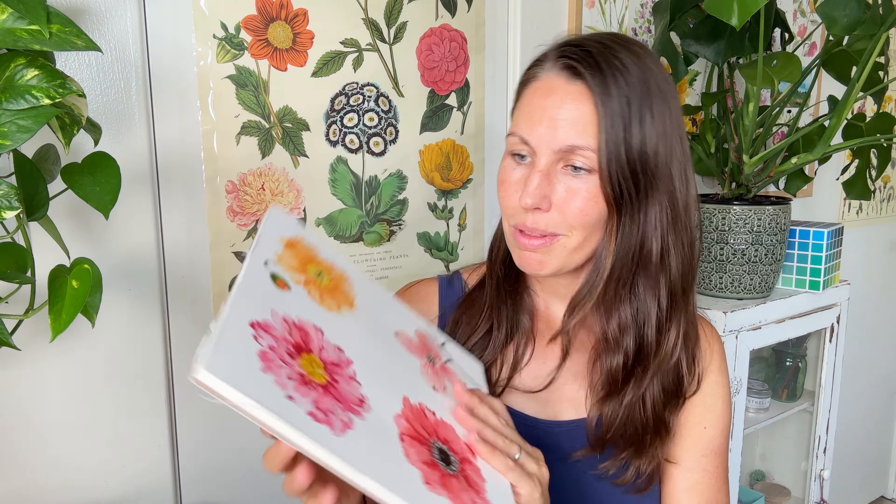I had so much fun painting the centers and the flowers — I hope you did too. I just hope and encourage that you can have a happy and positive narrative as you're painting, as you're learning and discovering what makes you creative, what makes your heart happy, and how you can take care of yourself. See you guys soon on the next video.